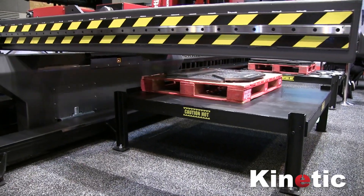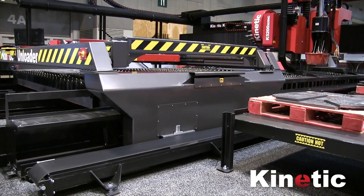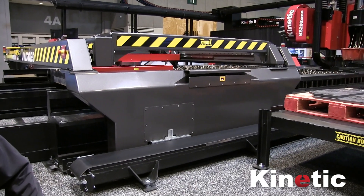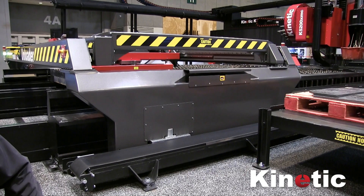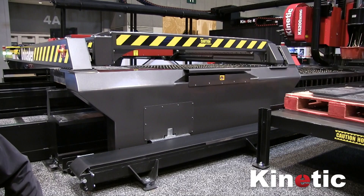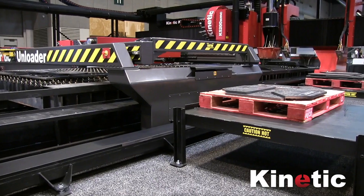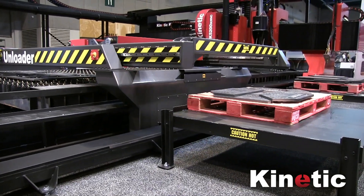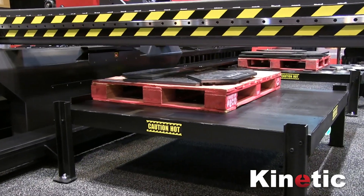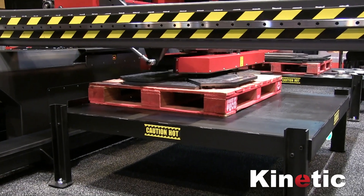Probably the best feature of this unloader is that it can sort your jobs into whatever pallets you need. You might have some secondary operations to perform — maybe some parts need to be folded and some don't. You can put all the folded parts on one pallet and other parts on another. You might also want to sort them for particular customers — parts for customer A on one pallet and customer B parts on another.